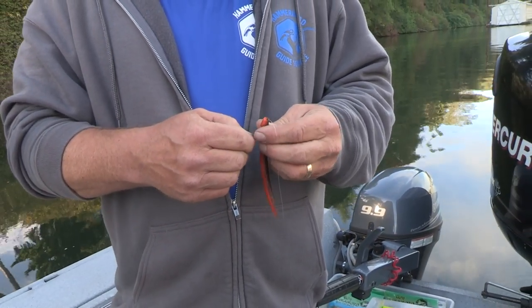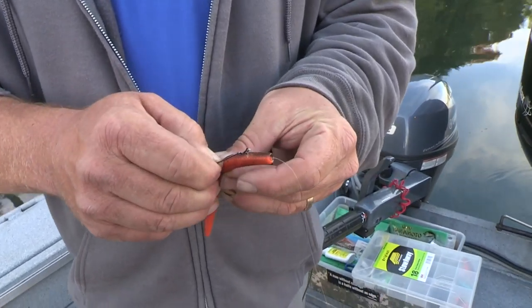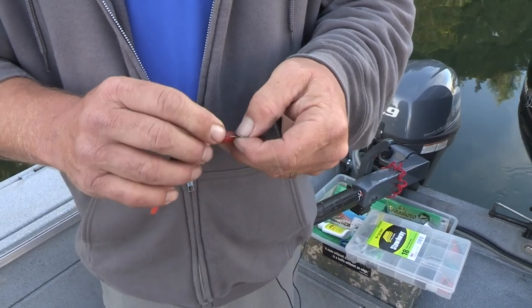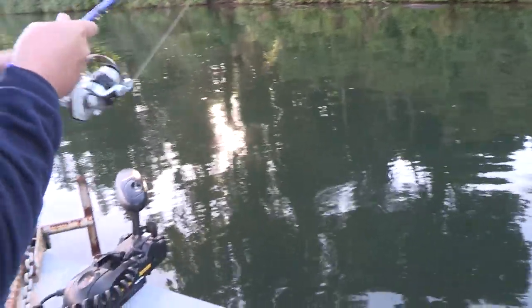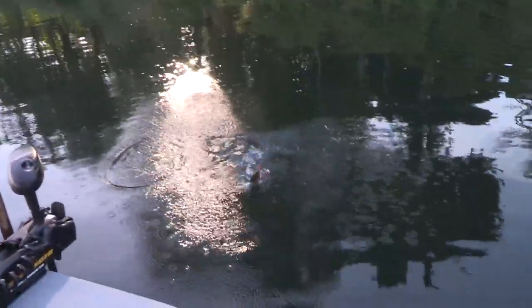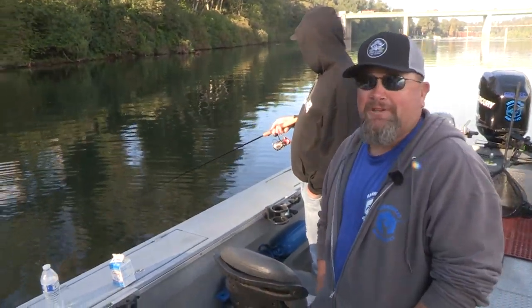This is kind of a new color I've been trying out. It's got that yellow-orange underside — kind of crawfish-looking. Just caught one on the smaller side of what we normally get, but it gets us started.